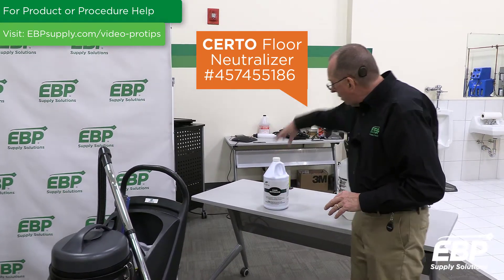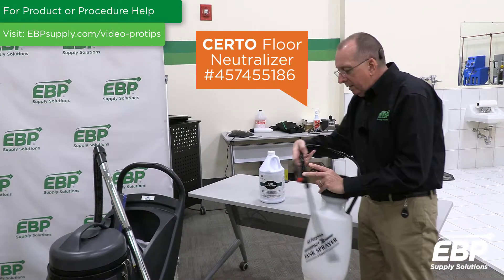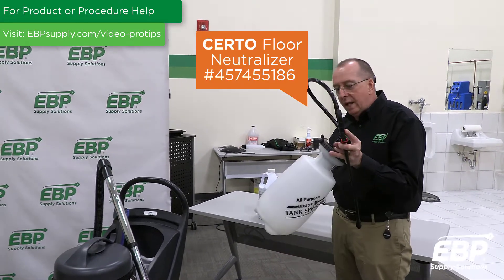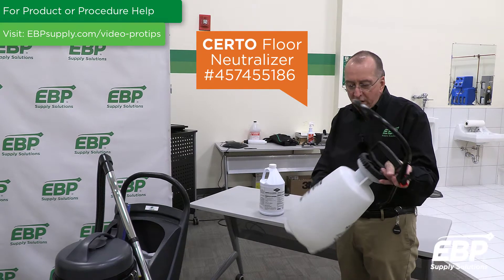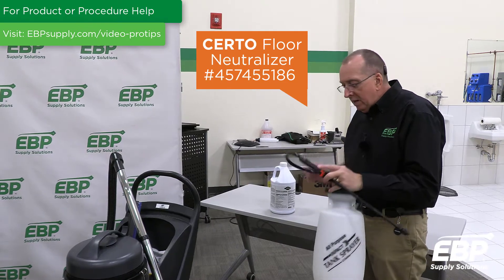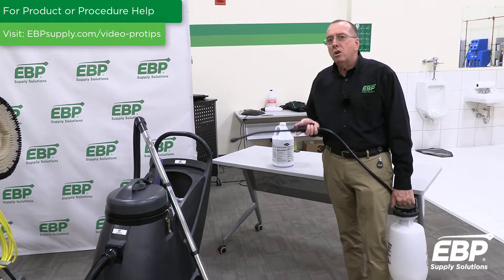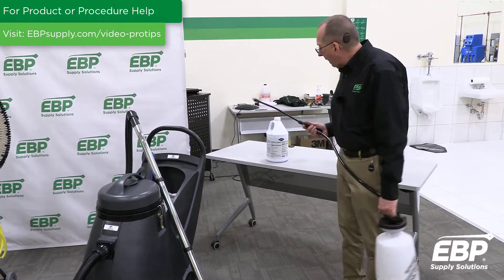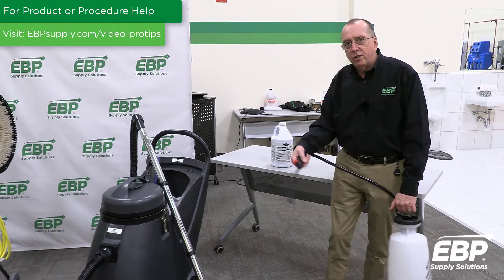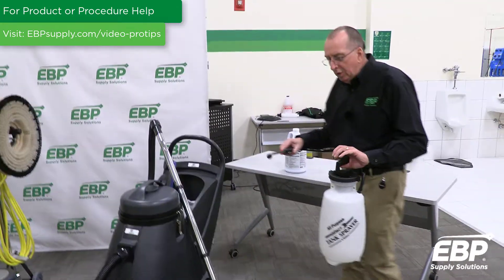This neutralizer is going to be applied with a pump-up sprayer. The ratio on this one — always read your manufacturer's instructions — is four ounces per gallon. This is a one-and-a-half gallon sprayer, so we're going to put six ounces in and fill it up. When you spray onto the carpet, you want to apply a good heavy dose of this chemical anywhere you've got that salt buildup and residue.